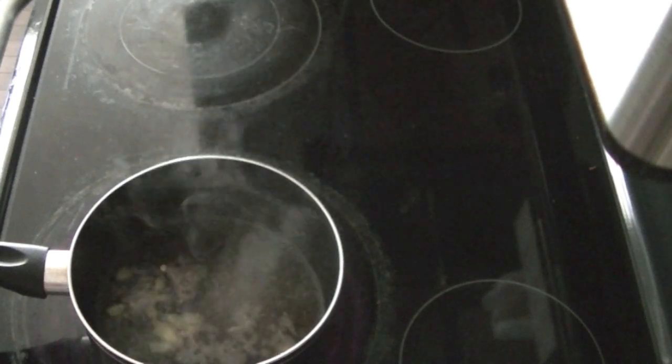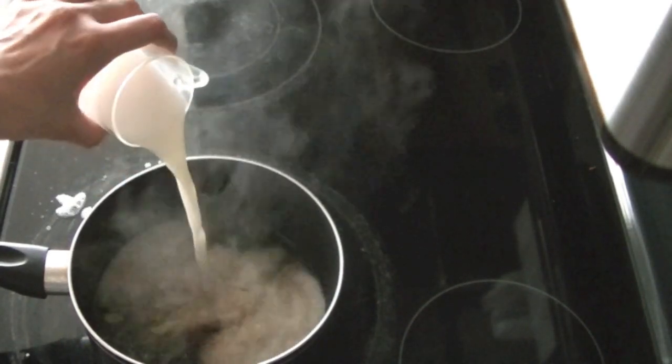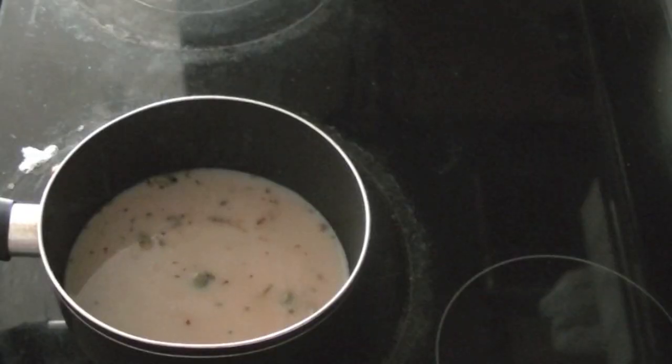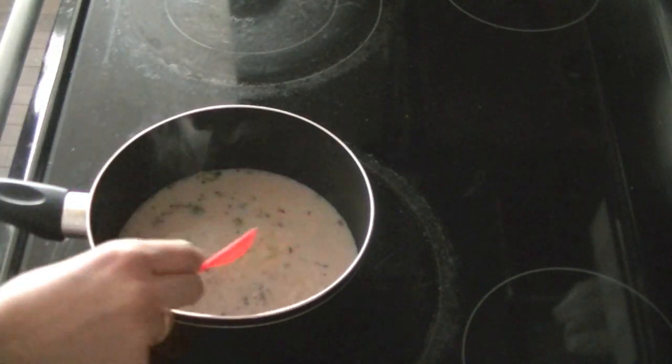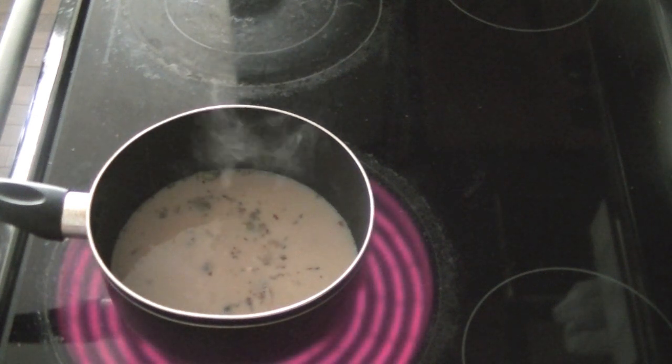Allow your tea to come to a boil and then add in one cup of milk. You can use soya milk, almond milk, regular milk, whatever you prefer — or cream. Once everything has simmered together, your tea will be ready. I've just added some sugar — you can adjust the sugar as per your taste.